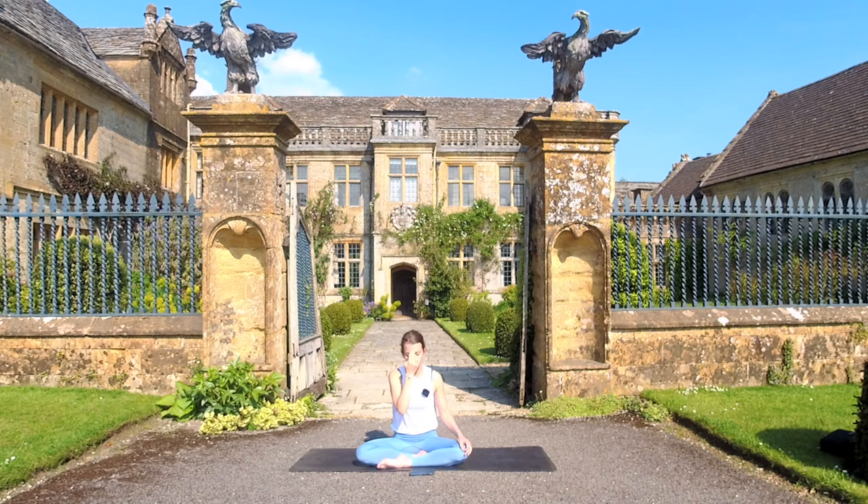Right away, inhale through the right for one, two, three, four. Close the right and hold the breath for four, three, two, one. Open the left and exhale — one, two, three, four.